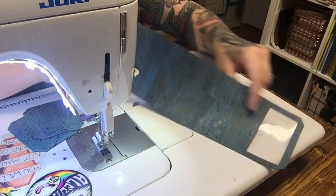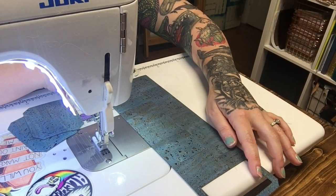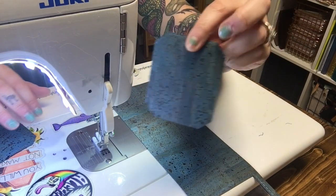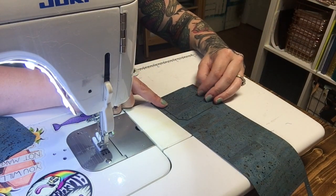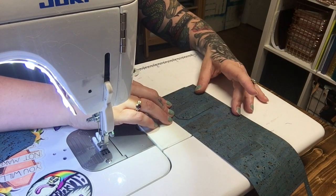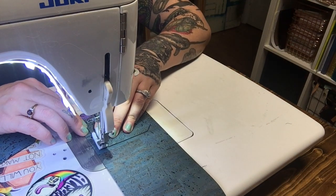Now I'm going to grab this panel with the ID window at the back of my sewing machine bed. I'm going to take my first card slot and lay it on the measurement that's provided in the pattern, and then I'm just going to stitch along just the bottom of the card pocket.